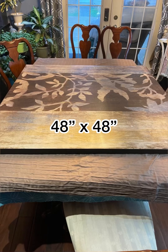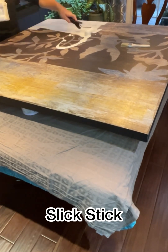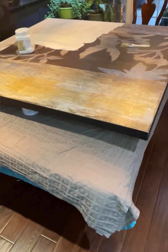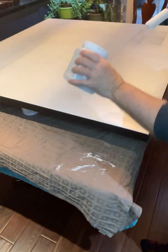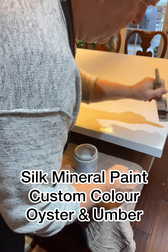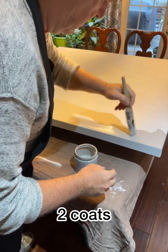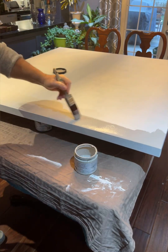Hey everyone, David here from the Five and Dime, and I'm back to working on this canvas. A recap for anyone who may have missed the original video: this was a 48 by 48 canvas that is really not pretty at all. I came in with Slick Stick and gave it a coat, let it dry a couple of hours, then gave it a second coat. After that dried overnight, I came in with a custom mix using the Silk mineral paint in Oyster and Umber and gave the whole canvas a coat of that as a base.